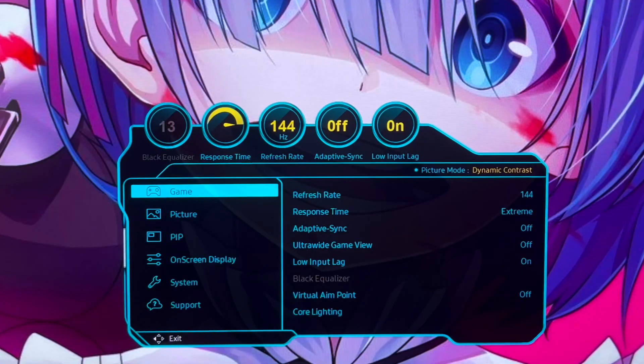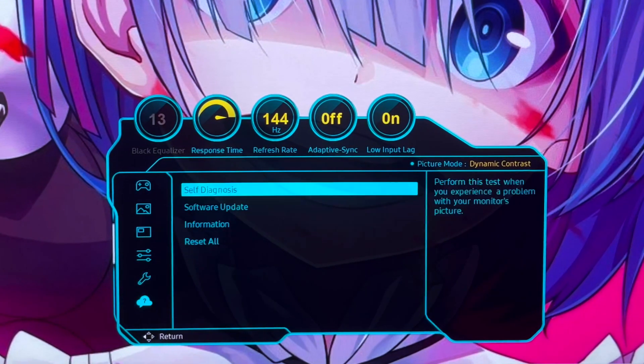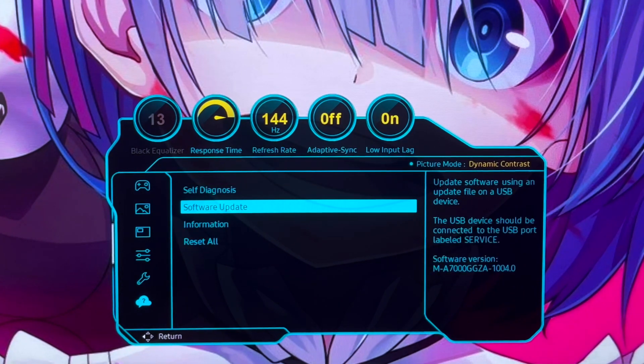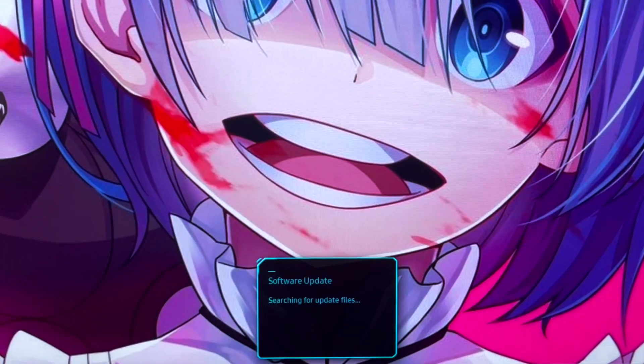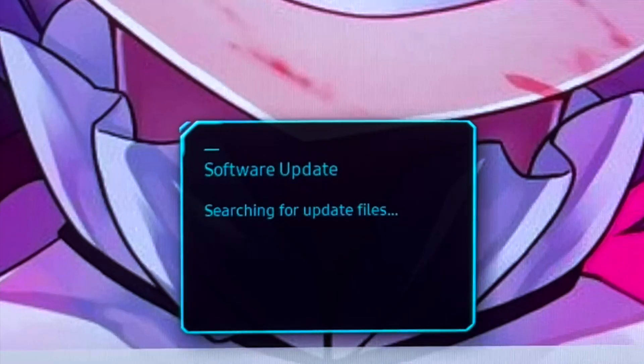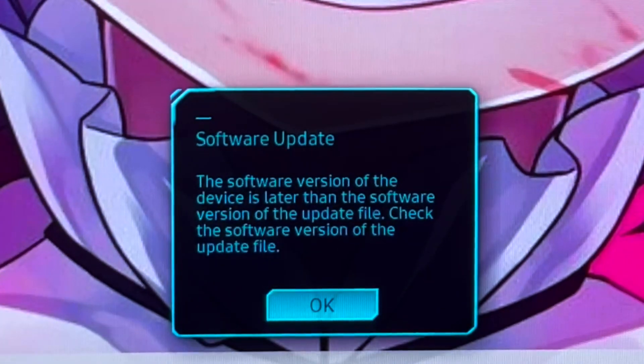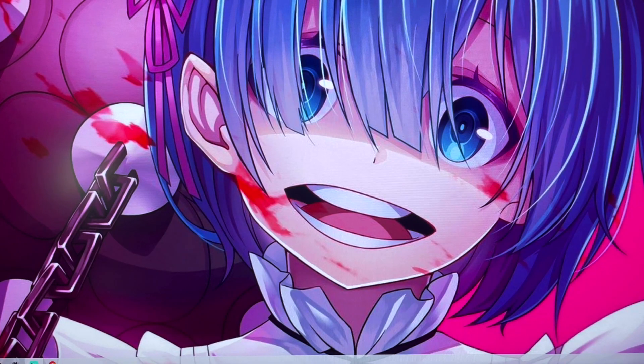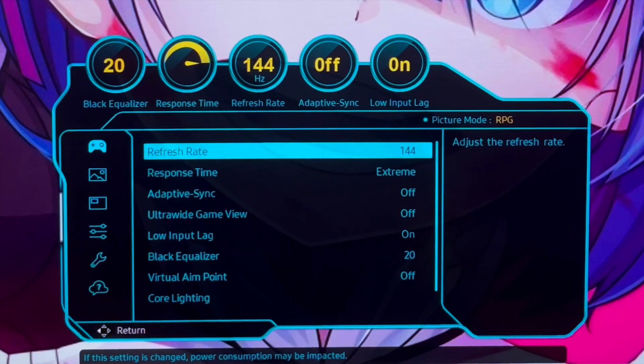Once the USB is inserted, push the middle button underneath the monitor — it's like a toggle button so you can toggle it up and down. Toggle it right to the top, click Menu, work your way down to Support, then click Software Update. It will search for the updated files. If your monitor is already up to date, it will say the device is on its latest software and the update won't proceed — but for you the update should happen automatically.